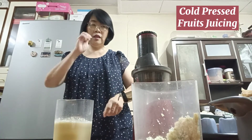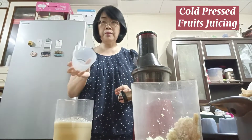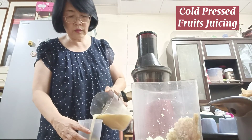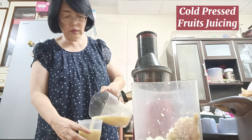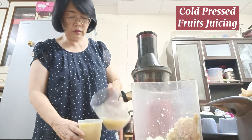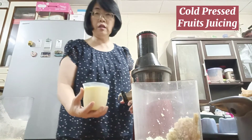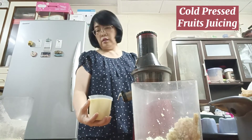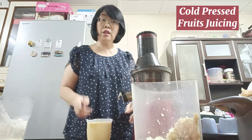Let me pour it out and have a taste. This is a measuring cup that I use to fill in the raw juice. I think this is around 400ml, sufficient to be consumed by two or three people. It's very tasty!